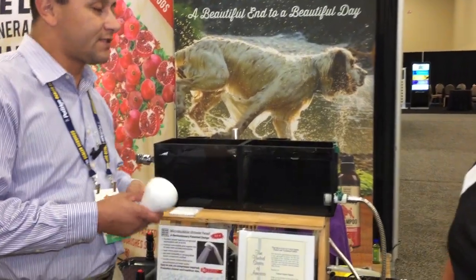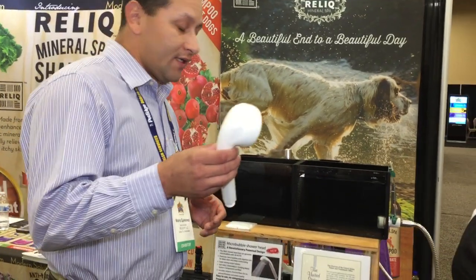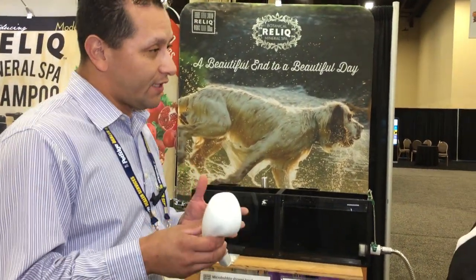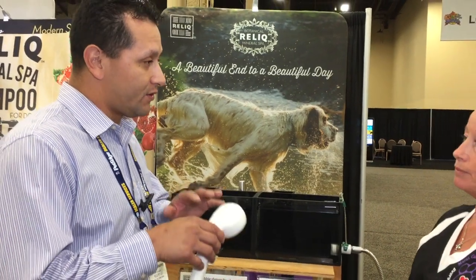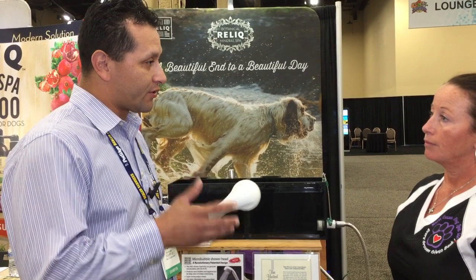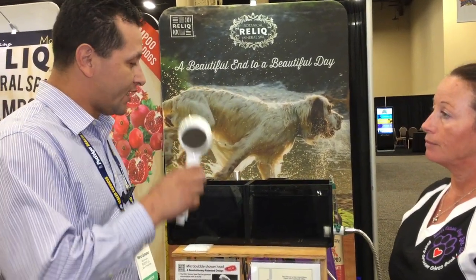It's great that you understand the benefits of micro-bubbles and negative ions. A neat thing about our micro-bubble shower head is there's no need for a compressor. We have new technology with a patented design that turns regular water into micro-bubbles, so all you need to do is replace your current sprayer with our micro-bubble shower head.